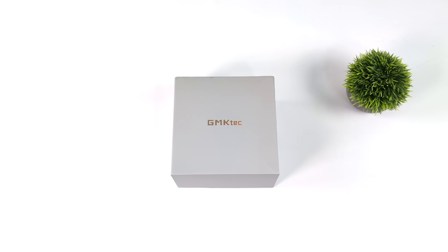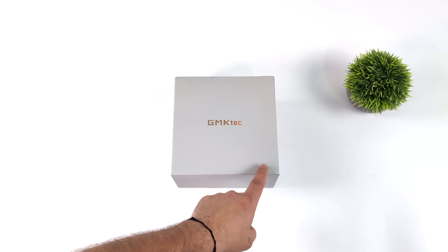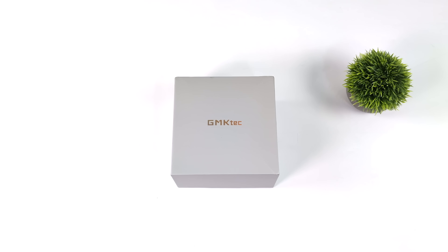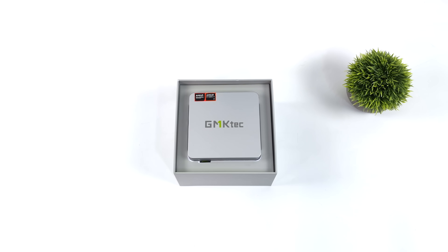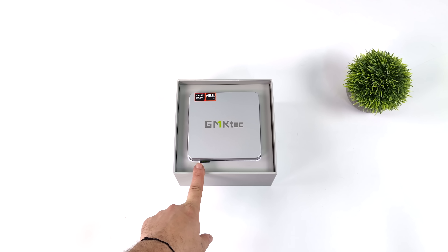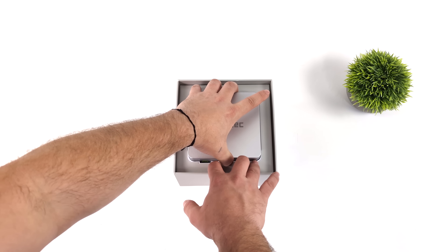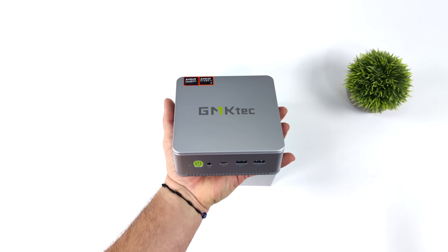Hey, what's going on everybody? It's ETA Prime back here again. Today I am super excited because we finally get to take a look at the very first Ryzen 8000 series powered mini PC. This is the all new GMK Tech K8 powered by the AMD Ryzen 7 8845HS. With this we have 8 cores, 16 threads, all based on Zen 4, with RDNA 3 graphics and AMD's new Ryzen AI offering up to 16 TOPS of AI performance — and combining the CPU, GPU, and NPU, you can get 38 TOPS of AI performance out of the 8845HS.